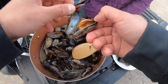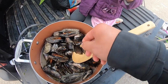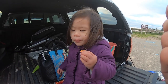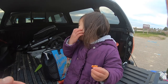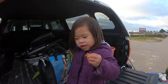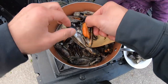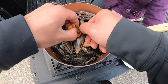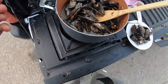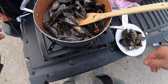You want to try one? That is good! What does it taste like? It tastes like yummy. So we passed the taste test — it tastes like yummy. Good taste test.